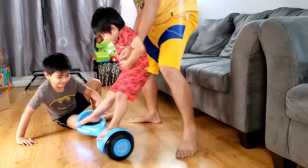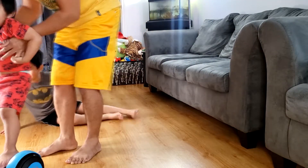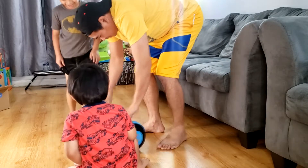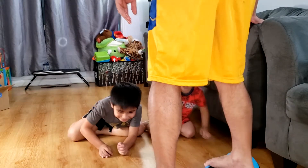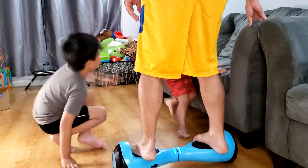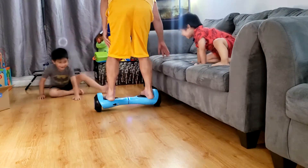Wow! Daddy! Oh boy, your turn. No, it's your turn, Daddy. Oh, it's working! It's working! Wait, wait. So you have to balance here. Yeah. Oh, I can't do it.